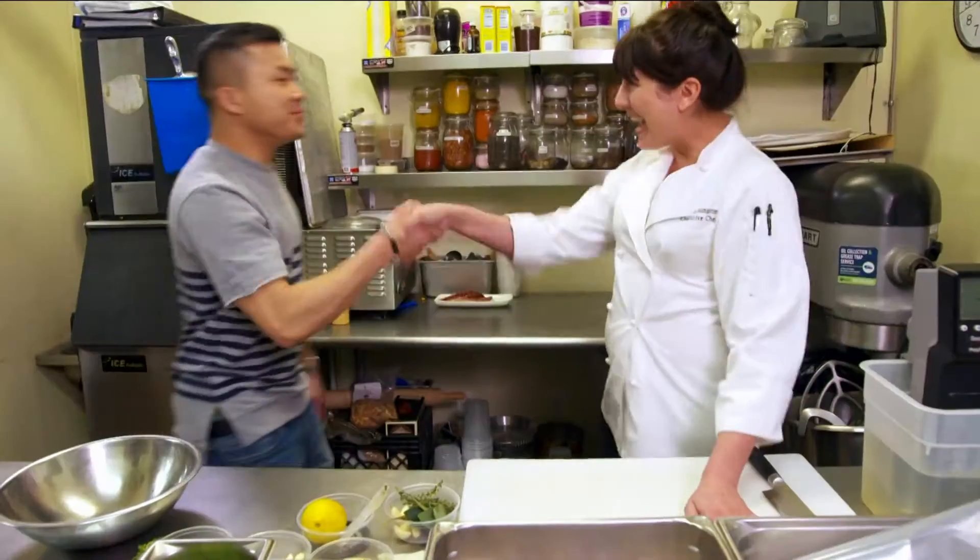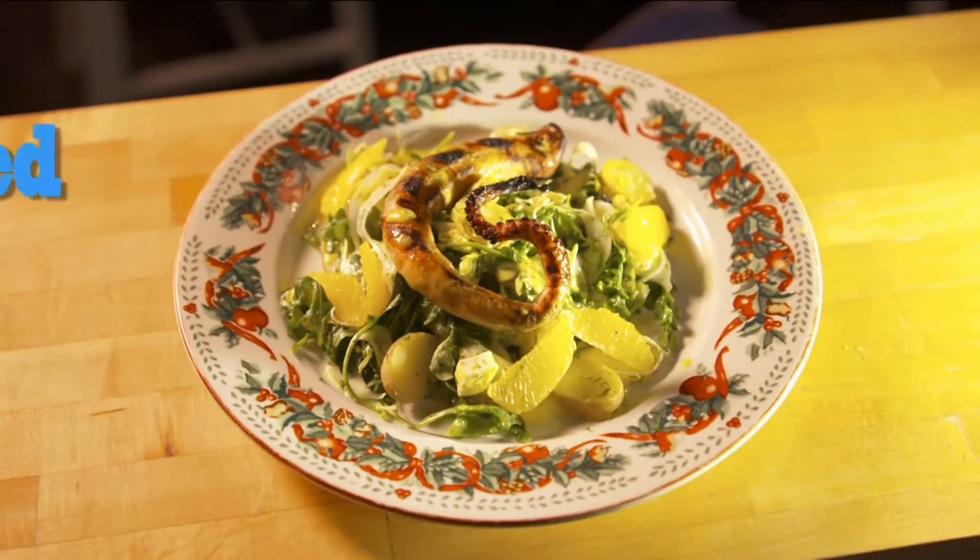Hey, how's it going guys? Good to see you. What are we going to be doing today? We are going to be doing a grilled octopus salad.